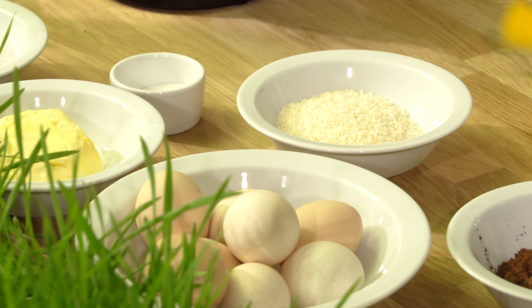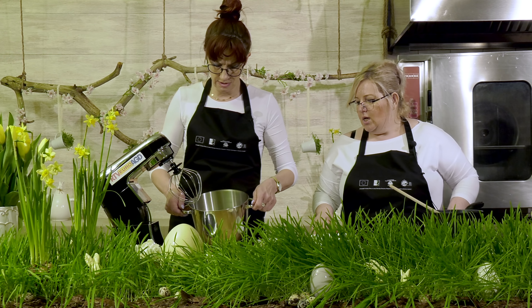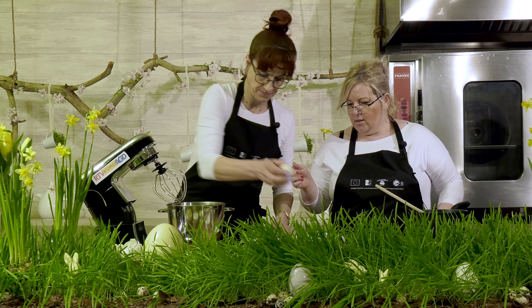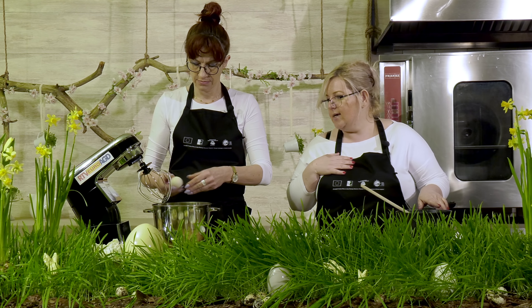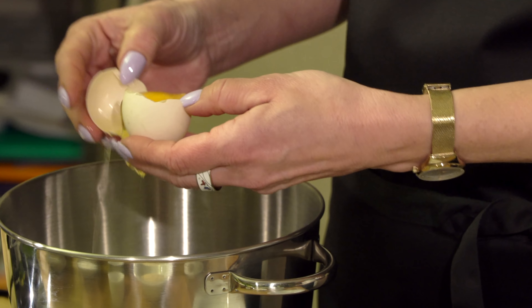Potem na końcu będzie to wszystko zmieszane. Moją część ciasta zaczniemy od wybijania jajek. Żółtka będą mi potrzebne do mojego ciasta, a białka później się dołoży.